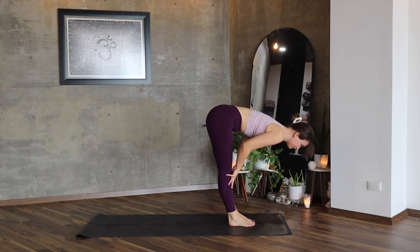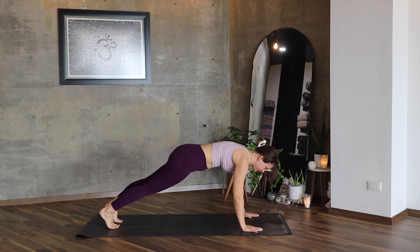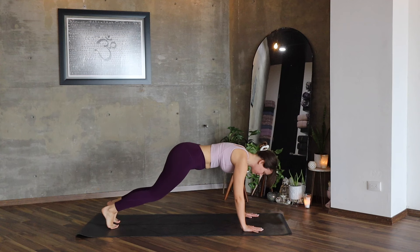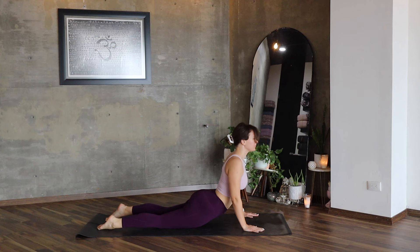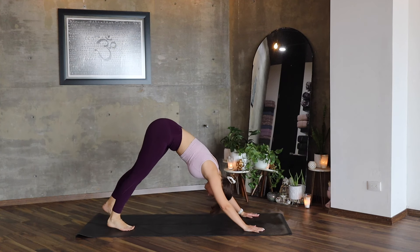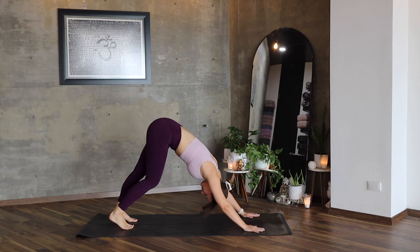Uttanasana. Inhale, lift, extend your back, exhale, feet backwards, plank. Lower your knees, chest, hips, cobra and downward facing dog.